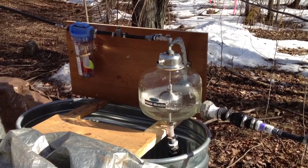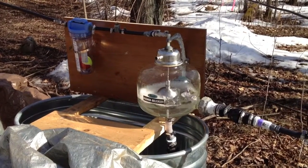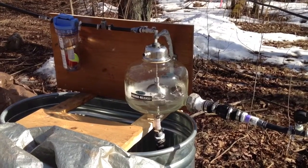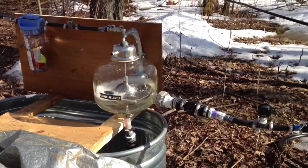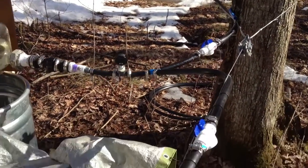This is a vacuum pump I have, the Bender Releaser off of eBay — $200 delivered and set up. You can see the incoming check valve and the attachments. I've got two 400-foot lines at this time coming in.